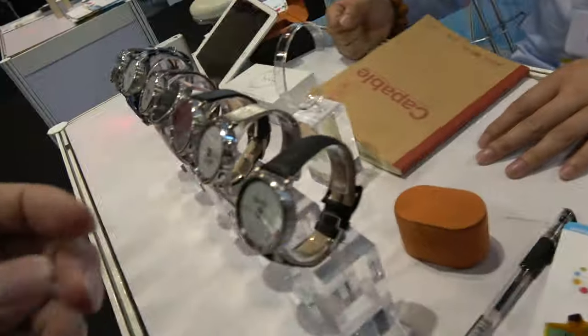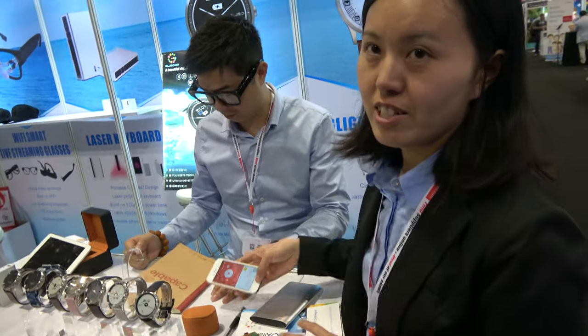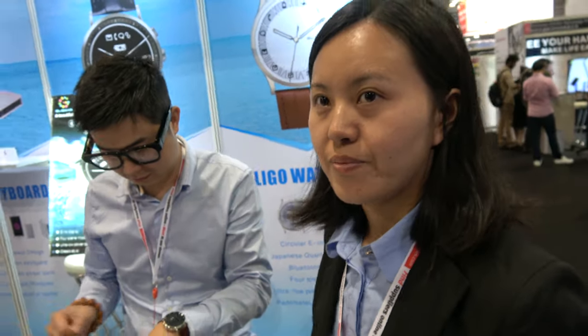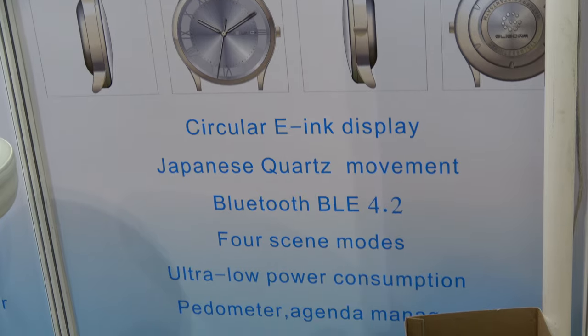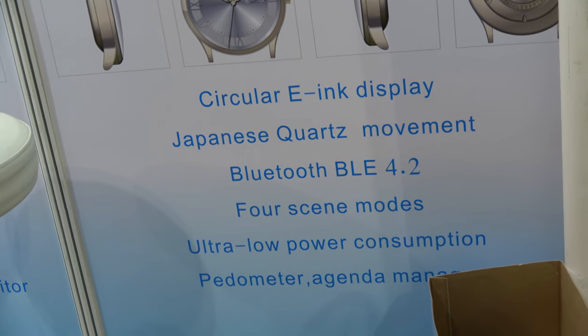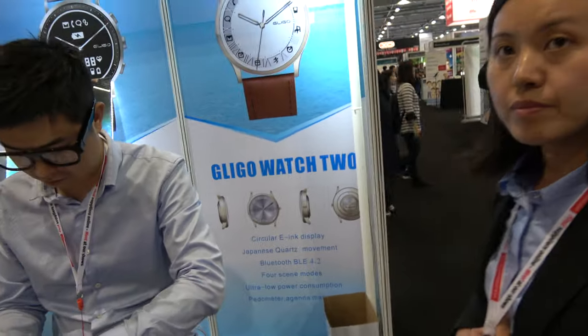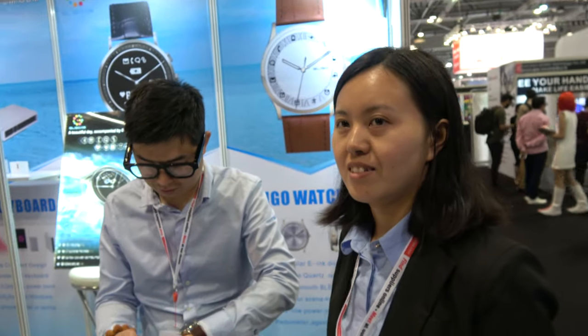Is there a price for this if people make a big order? 50 to 60. People can contact you. And are you already shipping or is it not yet ready? It will be ready this month. Over there it says Japanese movement. Yes. Circle e-ink, Bluetooth 4.2 — it's our second mode, and four scenes mode. Have you considered Swiss movement? No, only Japanese.